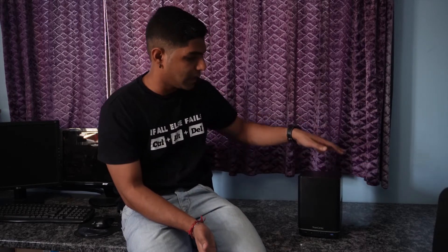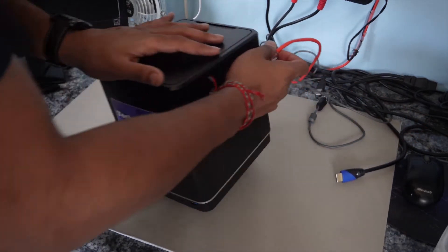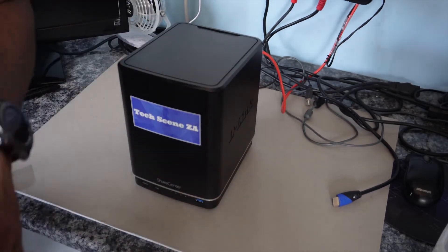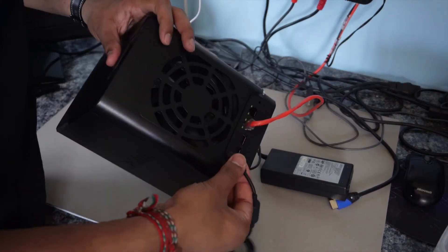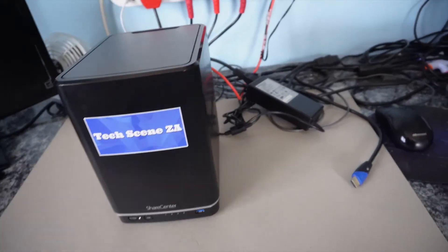Now that the drives are installed, the physical setup is complete. All we have to do is plug it into mains, connect it to our network, and continue the setup on the NAS itself. Hook up your Ethernet cable, connect the power adapter, and plug it in. You can hear the drives spinning up — but other than that, it's absolutely silent.